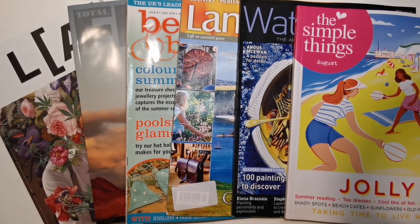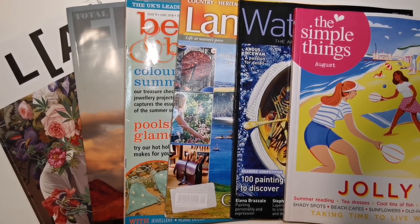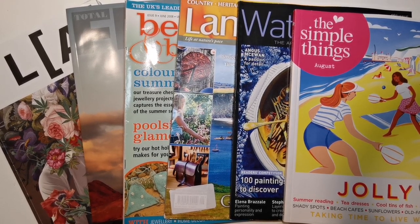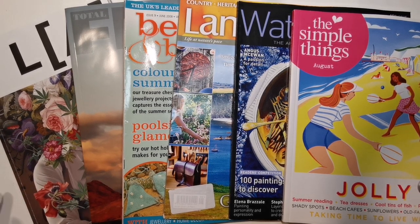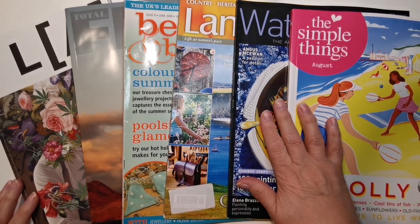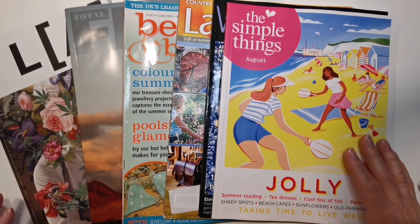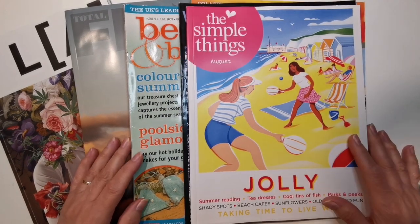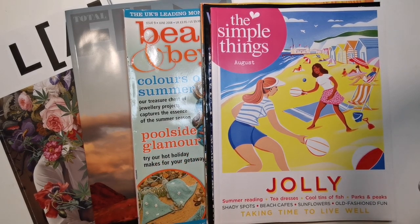Hi there, it's Elaine here and welcome back to my channel, Elaine Creates. I'd like to do a harvesting video today. I've got some different ones that I picked up from Hobbycraft, which is a craft shop here in the UK — for anybody that's new.